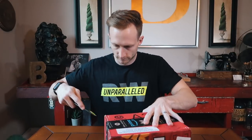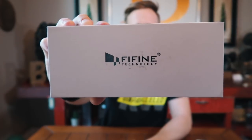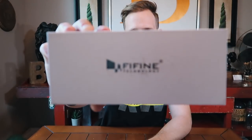So here we go. We've got the Fifine box here.